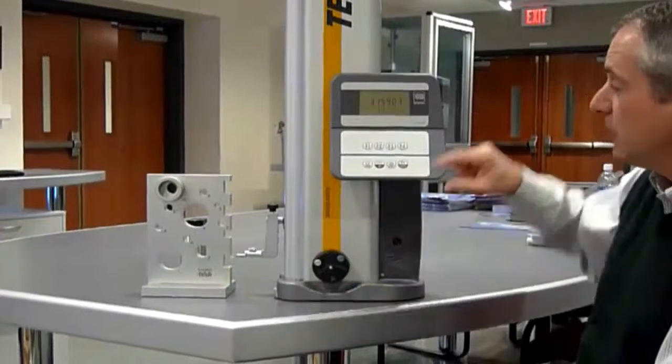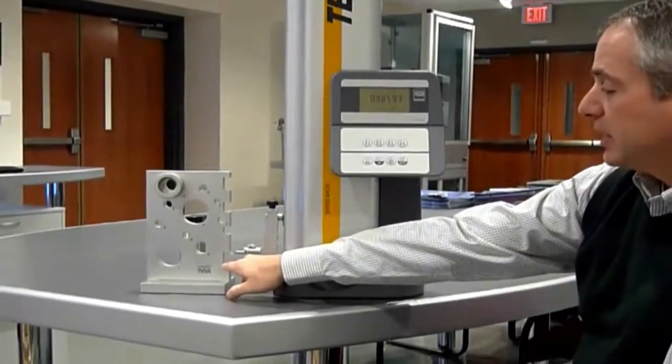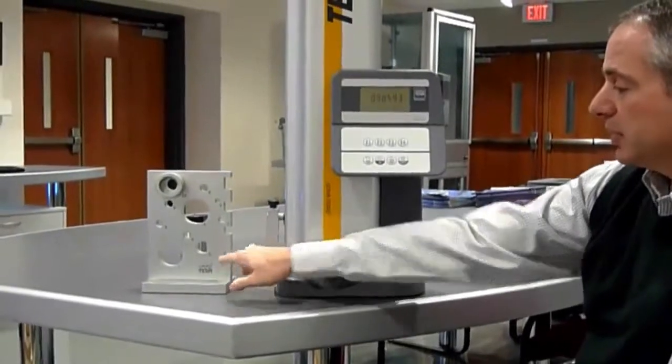If I want to know the difference between the last two measurements, I press the delta button. 0.98 is the distance from the first measurement to the second measurement.